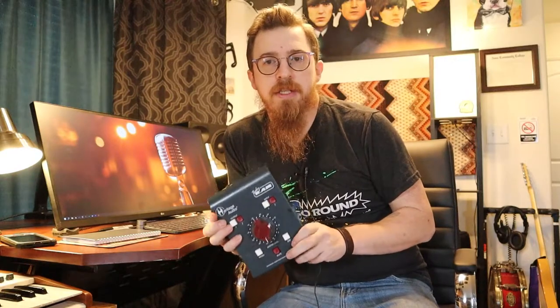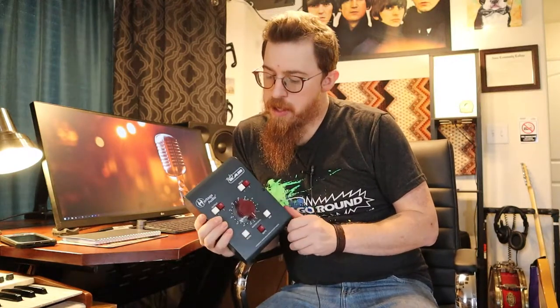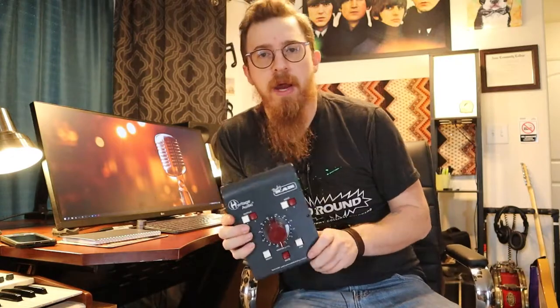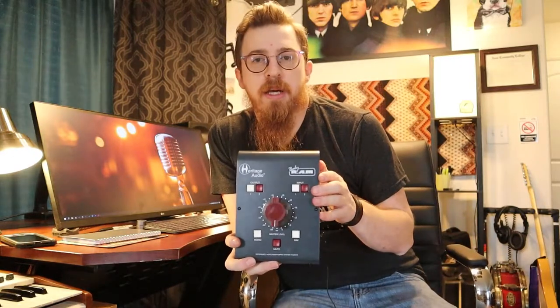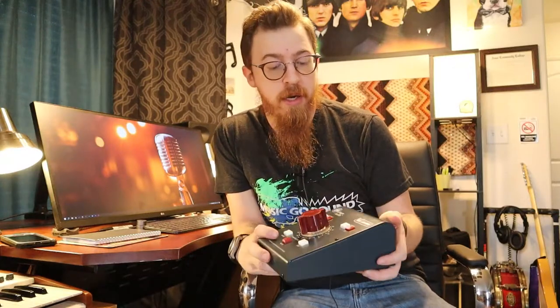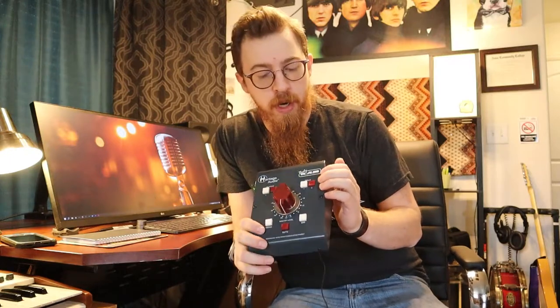We're going to start off — this is our new unit for the year. It is the Heritage Baby Ram. I got it from our friends at Sweetwater. It's a really robust unit, all metal, with kind of that vintage Neve look. They call that blue-gray.